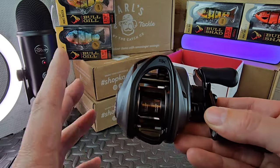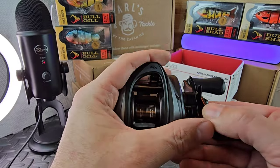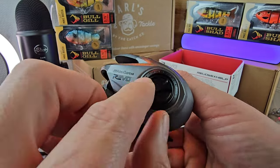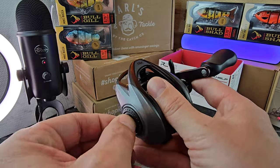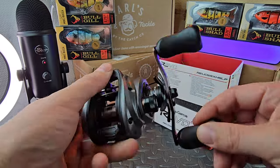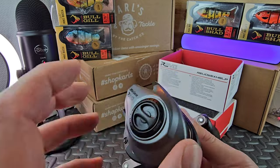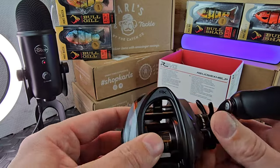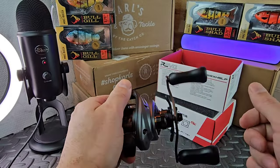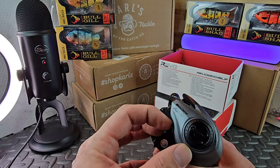The tension knob is clickable. The ergonomics on this thing - it just melts to your hands, it's very nice. Got a little information on the side. This has 27 clicks so you can really fine tune it to your liking. This is all metal, it's not a plastic reel. The side plate is plastic - that's the only plastic part. But this thing is nice and robust, full metal frame, which means it lasts longer and keeps things from tweaking around.